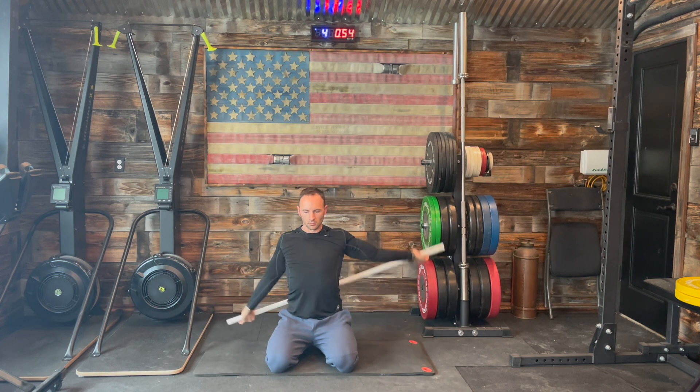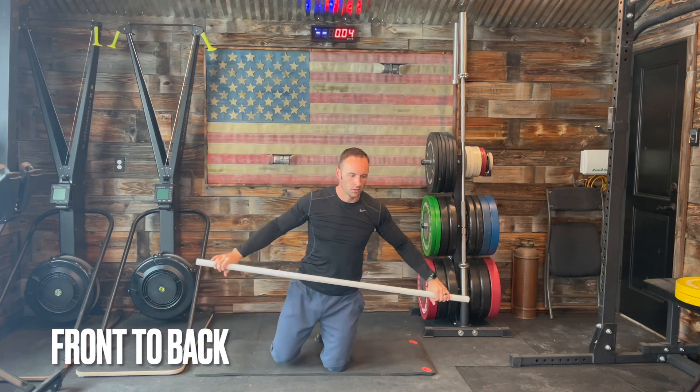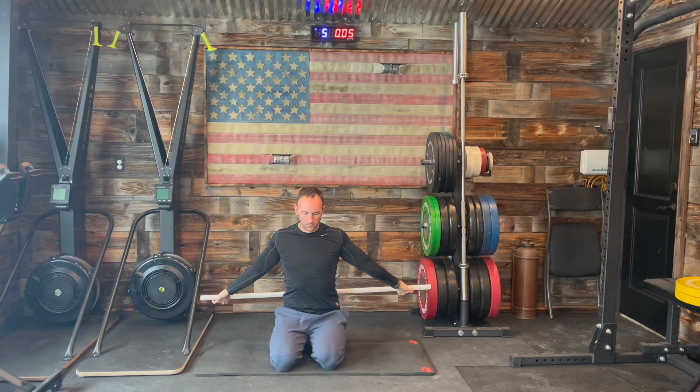We'll be finishing up here with our shoulder rotations and we're going to work right into front-to-back movements again. If you get a little uncomfortable being in a low squat position, feel free to readjust so you can complete the session.